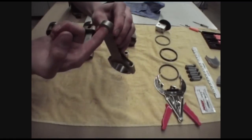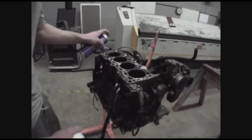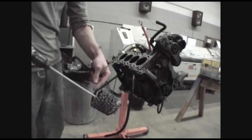Greetings everyone, Jasper here. I just wanted to let you guys know I'm putting my entire 45-minute engine assembly video up for grabs online. For any of you doing a high-performance engine build on a Volkswagen for the first time, this is highly recommended.